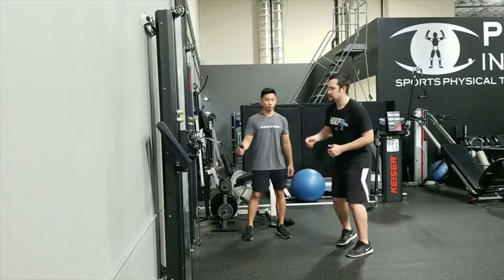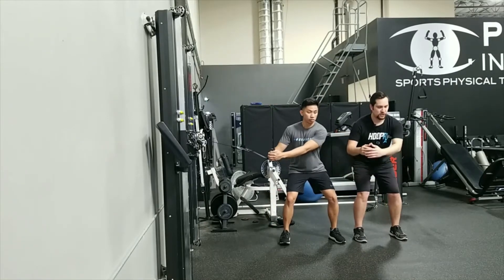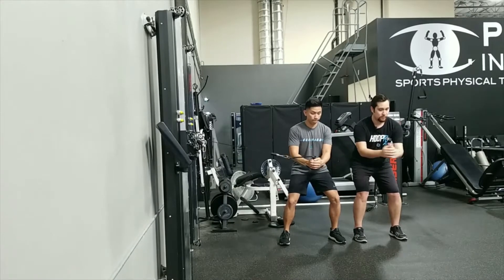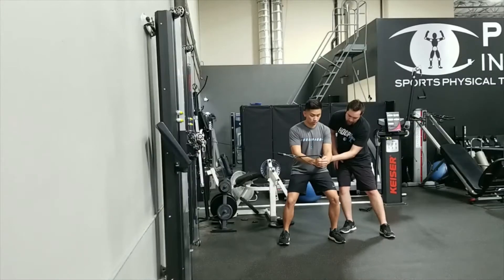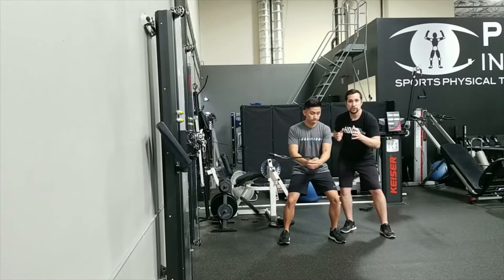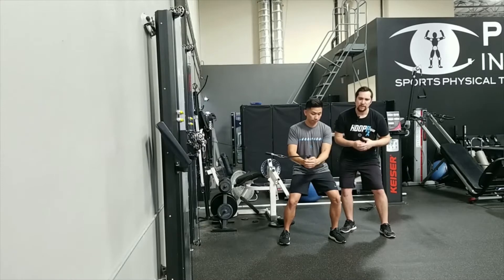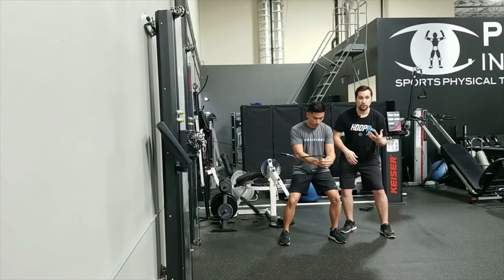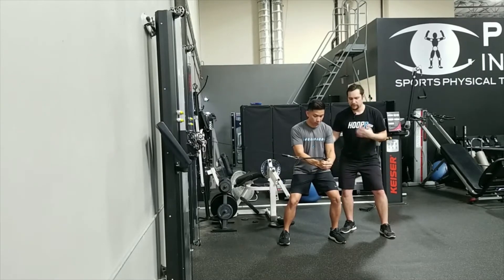The first exercise using a resistance cable machine is called a midline pull. Xavier is going to get into a squat position, keep his core engaged, chest forward, and pull to the midline and bring it back. As he's pulling, he should feel like he's engaging his outer oblique muscles, keeping the back nice and straight — not letting it twist or rotate. Use a medium resistance for higher reps if you're going for endurance, or less reps with more weight if you're going for strength.